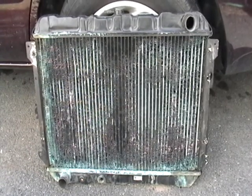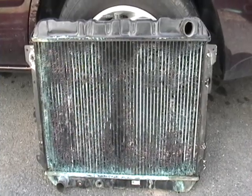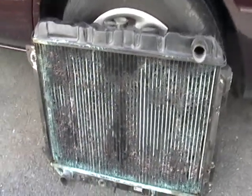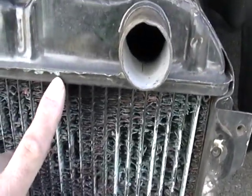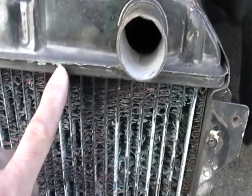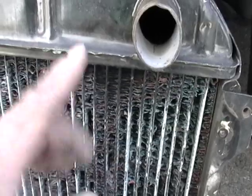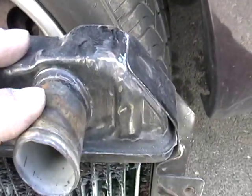This is a radiator from a car, and I want to show you something that the scrap yards won't tell you because they pretty much make money off of this. This is a brass radiator. If you can see here, see how it's eroding? It's like corrosion — it's not rusting out. That's brass. You can tell that's brass there.